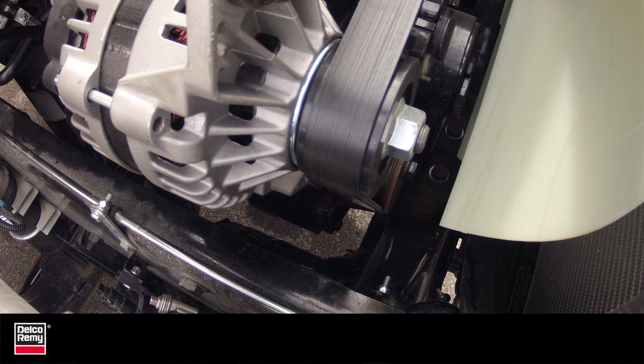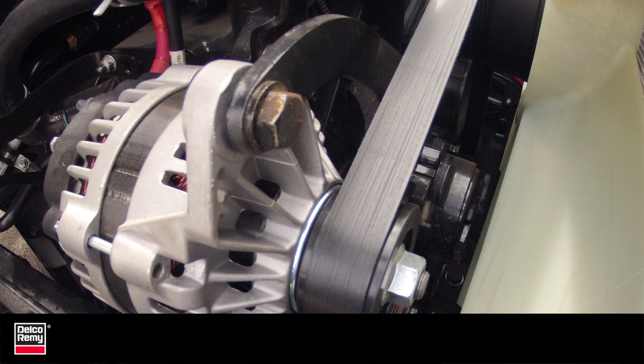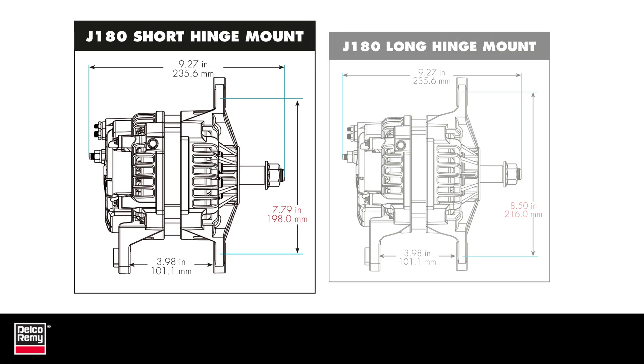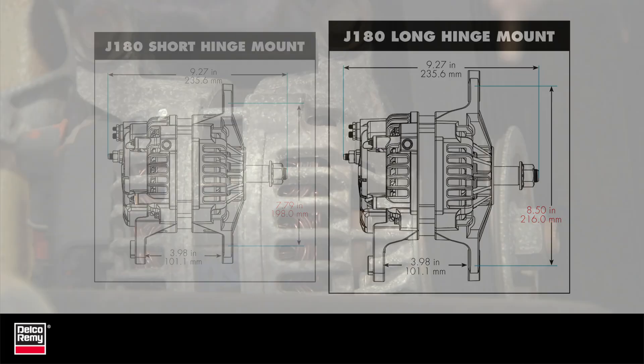Delco Rini alternators are available in both long and short hinge style mounts. It's important to know the size difference in the short and long mounts. For example, the short hinge style of the Delco Rini alternator has a mounting spread of 7.79 inches between the top and bottom front mounting holes. Some competitive units have a mounting spread of 8.5 inches between the top and bottom front mounting holes.